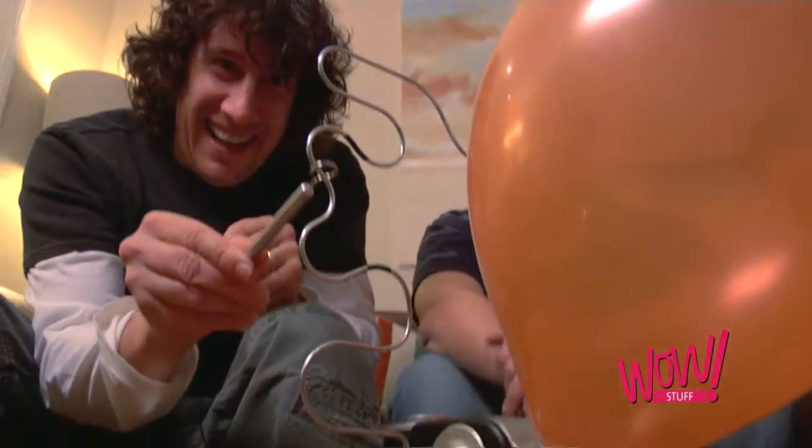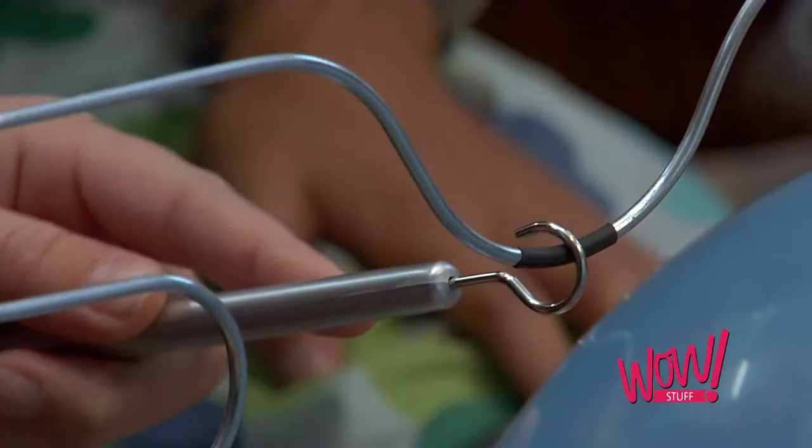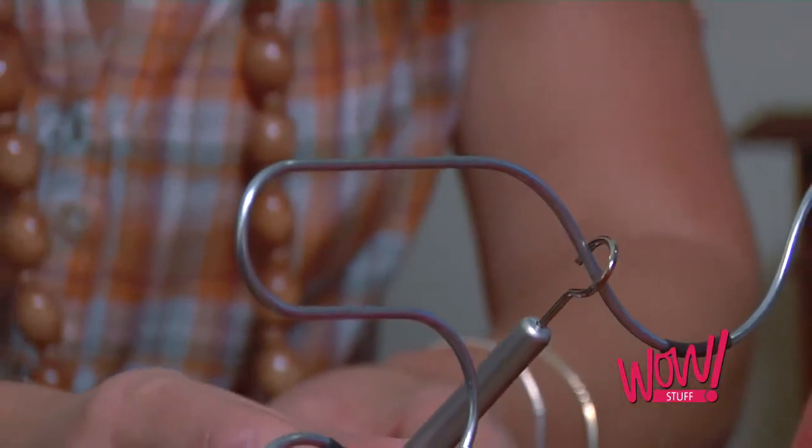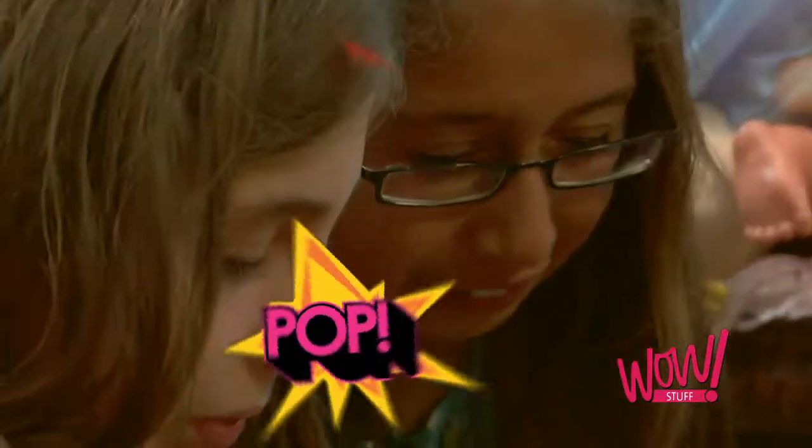Introducing the amazing Buzz Pop from WowStuff! You'll need nerves of steel and a steady hand to guide your loop around the wire. Touch the wire and you'll hear a buzz and possibly a pop!